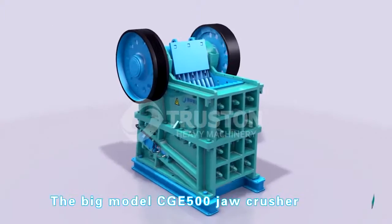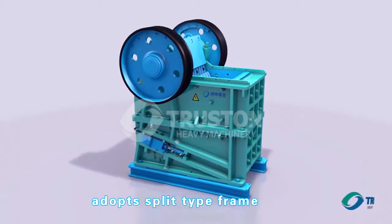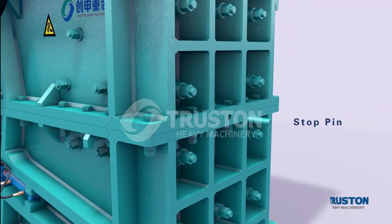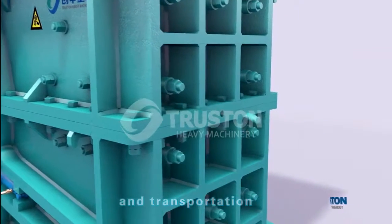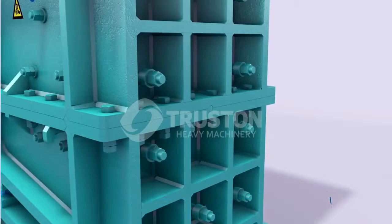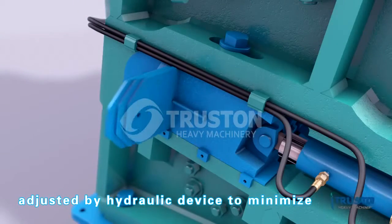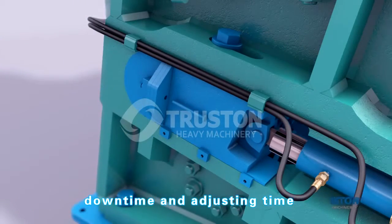The big model CGE 500 jaw crusher adopts a split-type frame, which is fused by clamped panels. This is convenient for disassembly and transportation. The discharge outlet can be easily and quickly adjusted by hydraulic device to minimize downtime and adjusting time.